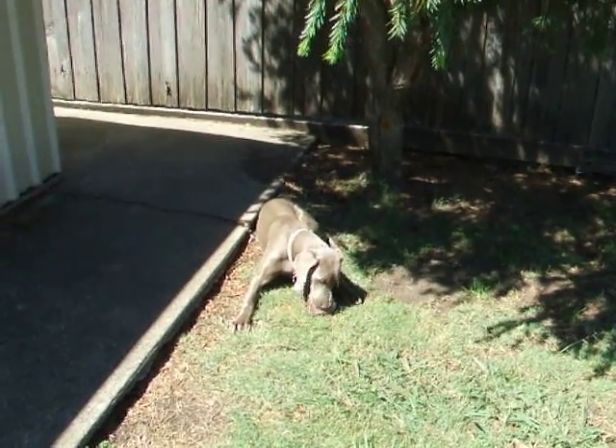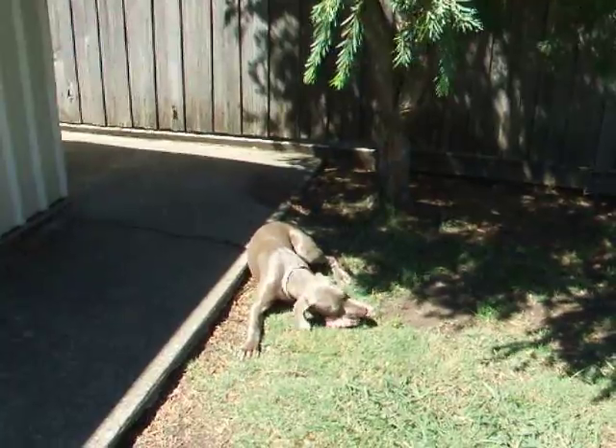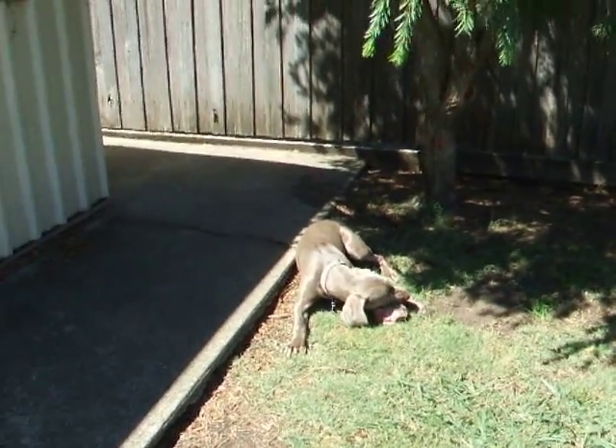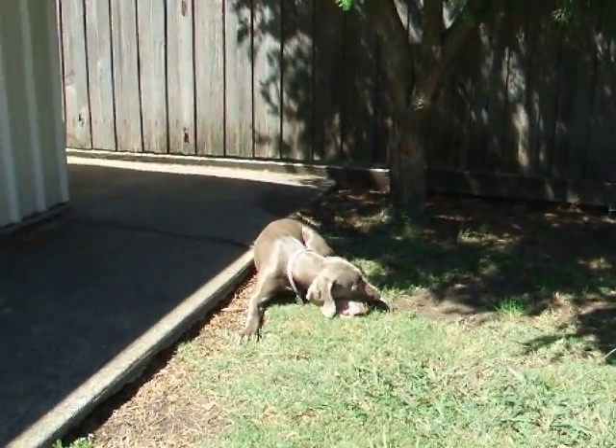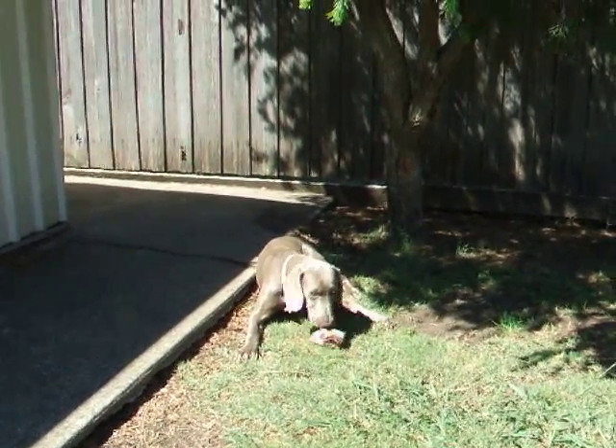I've just given Swanky a lump of pork belly and she's making nice progress with that. It's just really to show how easy it is to feed a carnivorous pet a prey-model diet.